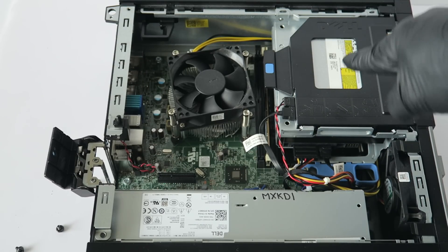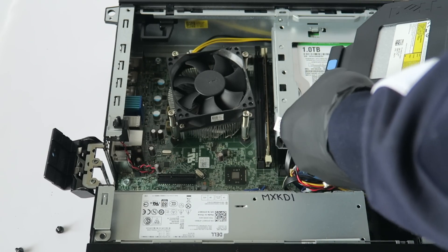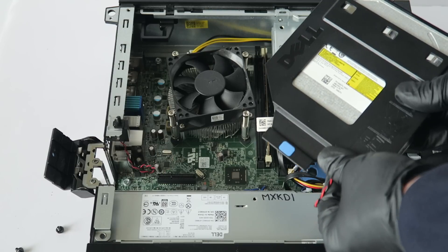Go ahead and disconnect the optical drive. There's a little secure clip like this and it slides to the left. Then you disconnect the SATA and power.